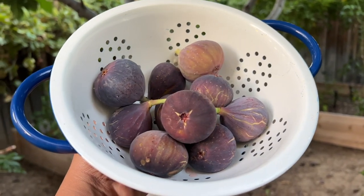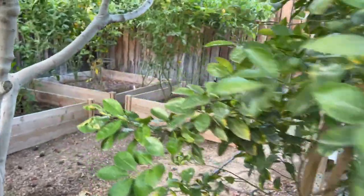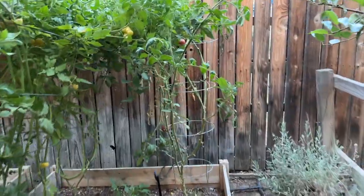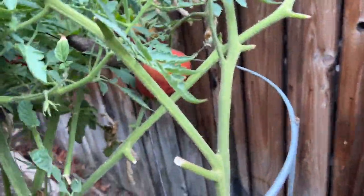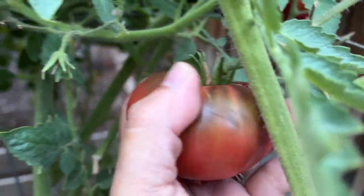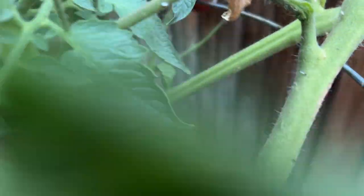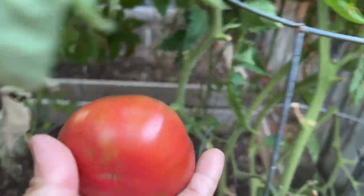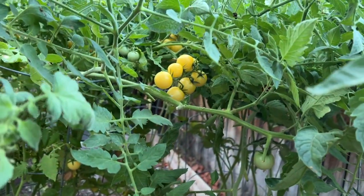Here's my fig harvest. And then tomatoes — we have tomatoes here. I'm going to make tomatoes and burrata. This tomato is pretty. Let's see — oh no, look at those tomatoes too!